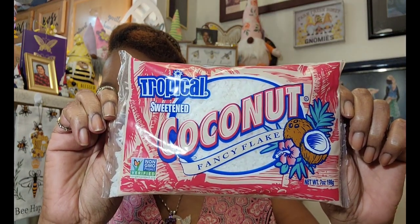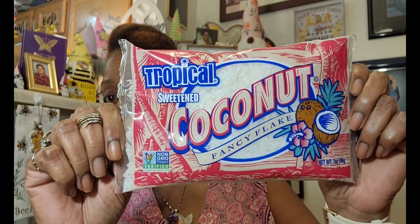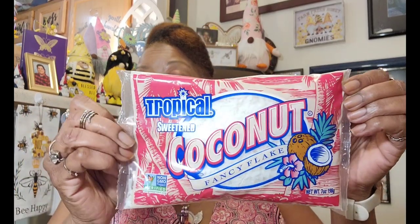I have a pantry full of coconut but I couldn't resist this bag — tropical sweetened coconut fancy flake, seven ounces, best if used by June 6, 2024. It's non-GMO and from Red V Foods out of Beaufort, Georgia. I love to make marshmallow ambrosia with mandarin oranges and coconut, so I'm hoping to use this one to make my homemade ambrosia.